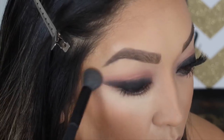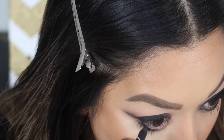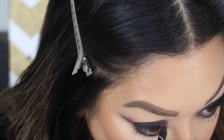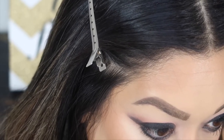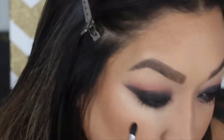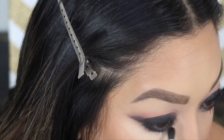Now going in on the lower lash line - definitely in the waterline as well. I used to use this kind of look all the time: black waterline and then smoking it out. I haven't done it as much recently, but I like the way it turned out - very pretty and dramatic. Smoking it out with that same black eyeshadow will also set the liner so there won't be too much transfer throughout the day.